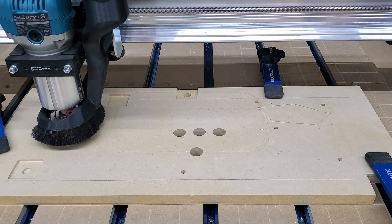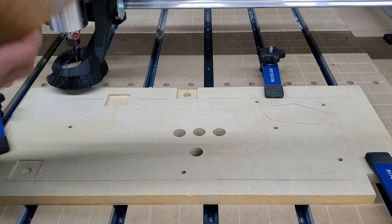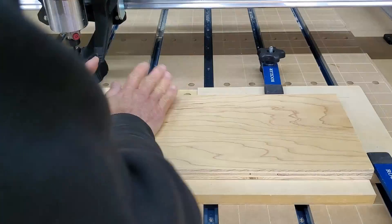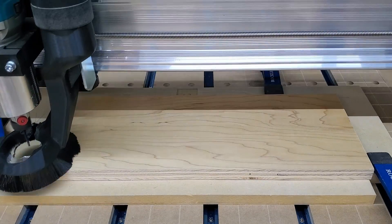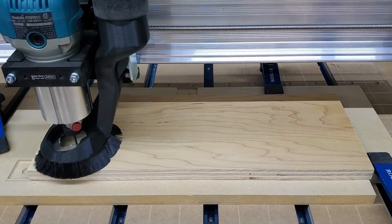I've just finished cutting the counterbores for one side of the 8 small gears, and am flipping the piece over to do the other sides. I want to do the hex inserts, through holes, and gear profiles all from the same side because they need to be the most precise in relation to each other.